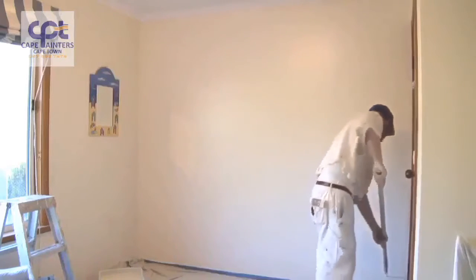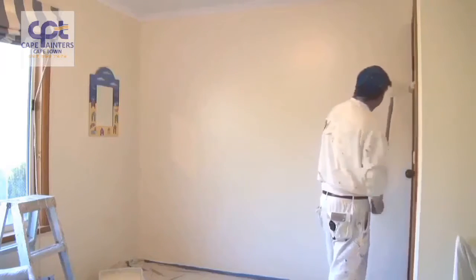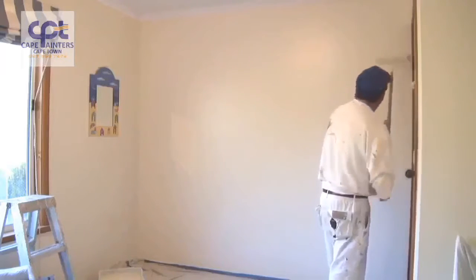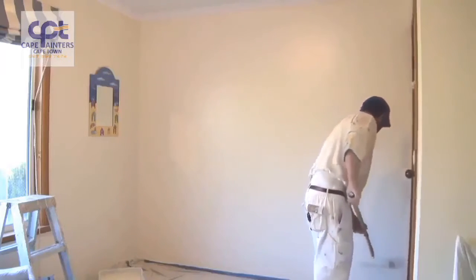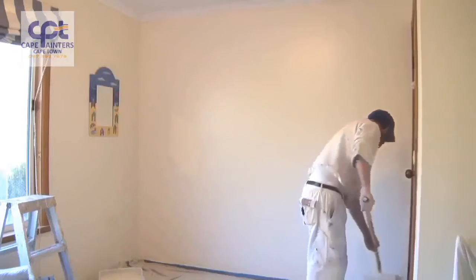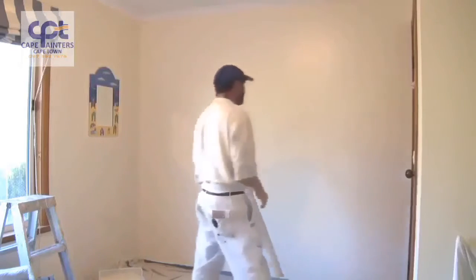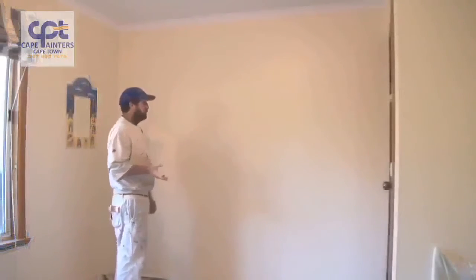Once again I'll swap hands. And there you go — that's pretty much how you roll a wall. Just another little tip I forgot to mention.